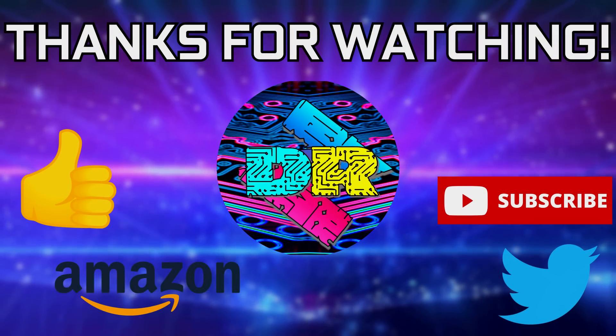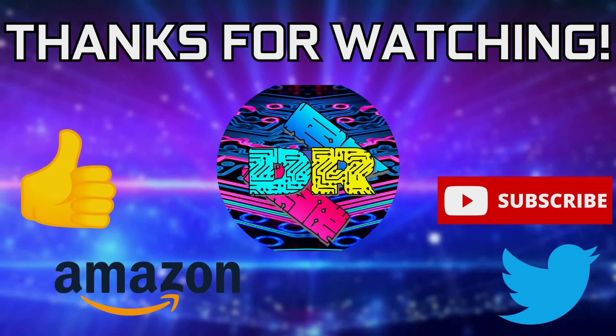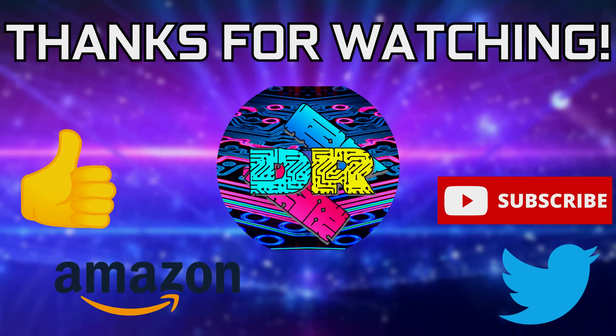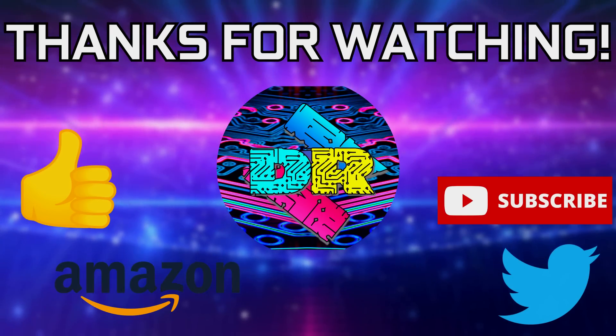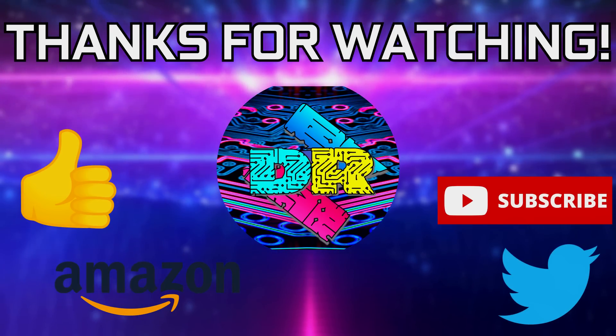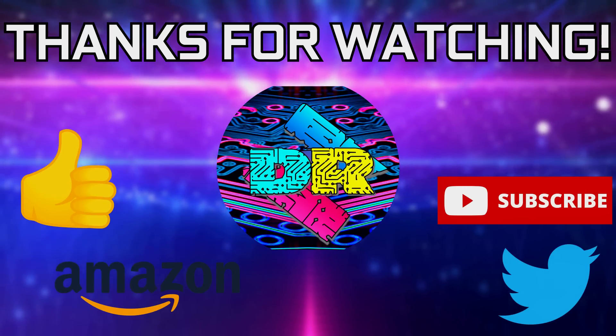If you guys found this video to be informative and entertaining, then leave a like. Let me know your thoughts and comments down below. Be sure to check out the video description for cool links and ways to support the channel, such as using my Amazon affiliate link. And if you're interested in seeing more content like this, then consider subscribing. I'd greatly appreciate it. Thank you guys so much for watching. Take care, and I'll see you in the next one.